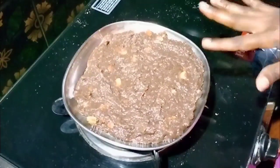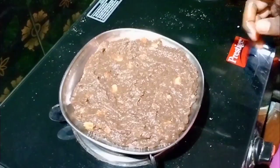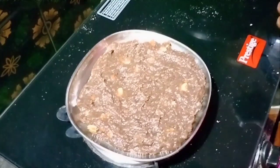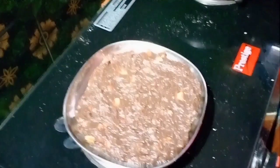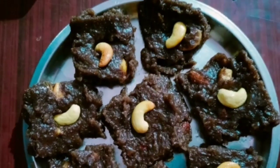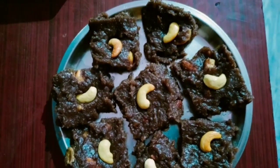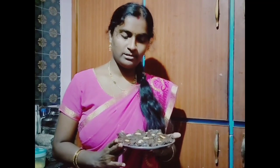We will cut the pieces. It is very soft and tasty. It is very simple and easy to cut the pieces. Try and make the pieces.